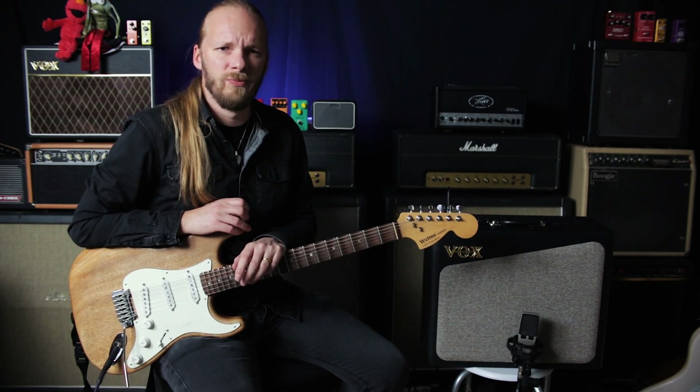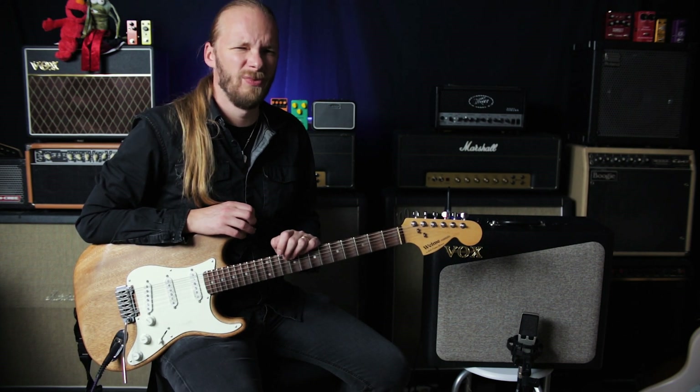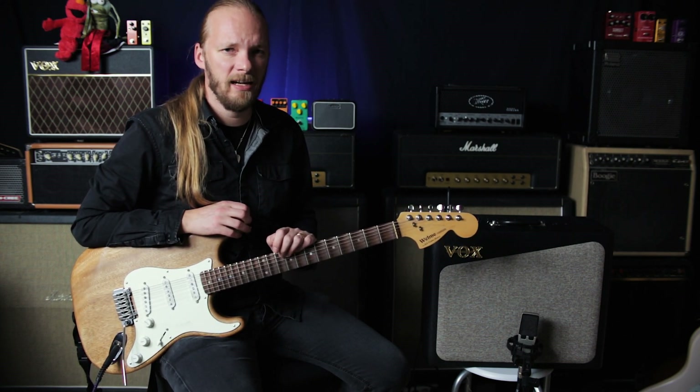I said in the beginning that it's a modeling tube or valve amplifier, which is a bit weird. Vox said 'analog valve amplifier,' which kind of raised the question: where does it have valves and what does it really do? So I had a look in the manual.